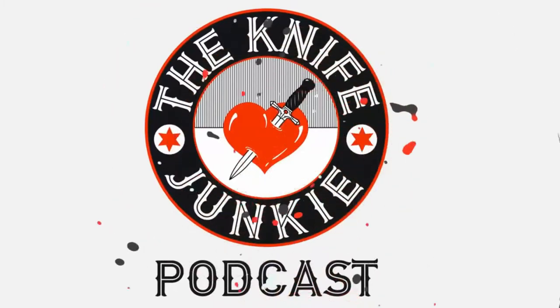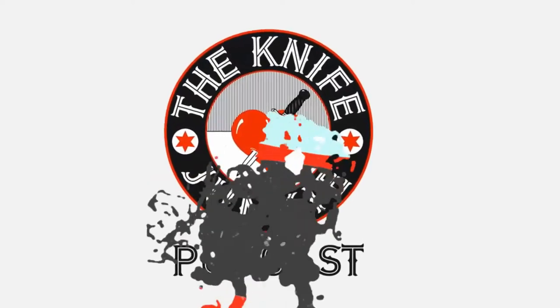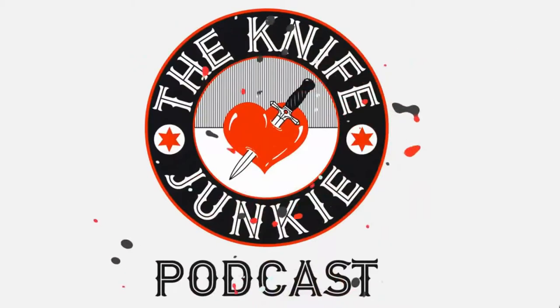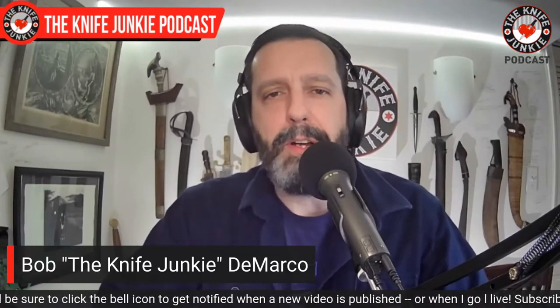Welcome to the Knife Junkie Podcast, your weekly dose of knife news and information about knives and knife collecting. Here's your host, Bob the Knife Junkie DeMarco. Welcome to the Knife Junkie Podcast, the place for knife lovers to learn about knives and knife collecting and hear from the makers, manufacturers, and reviewers that make the knife world go round. I'm Bob DeMarco.